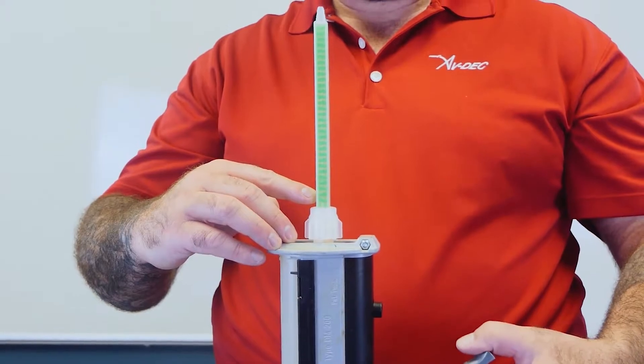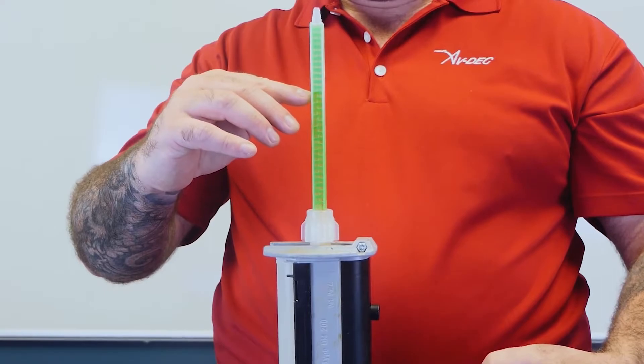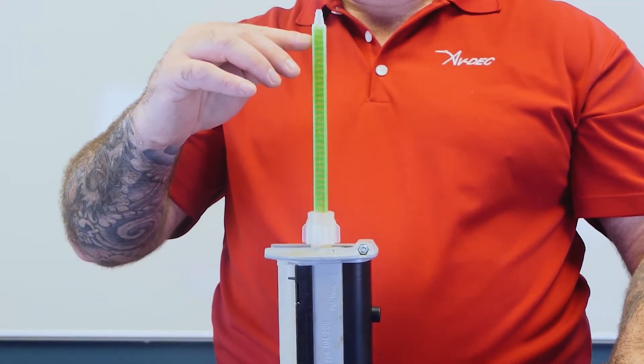Hold sealant dispenser with mixing straw upright. Completely fill mixing straw by slowly squeezing trigger of dispenser. Typically, two full trigger pulls to fill mixing straw.